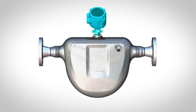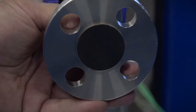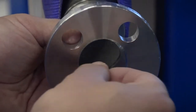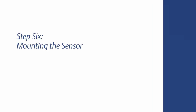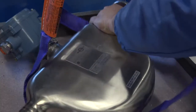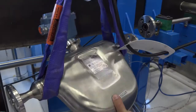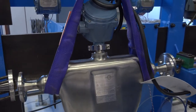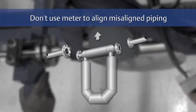Do not lift the meter by its electronics or its optional purge fittings. It is useful to identify the meter's center of gravity. Ensure flange protectors are removed prior to installation. First, install the sensor and piping that is aligned. Do not use the sensor to align misaligned piping.